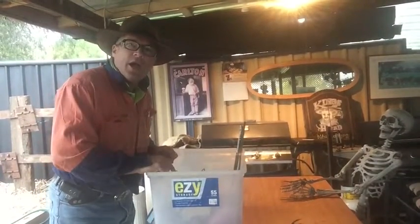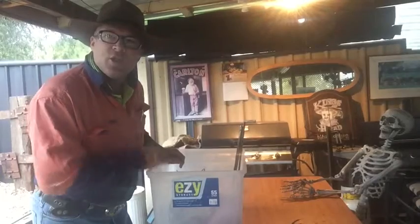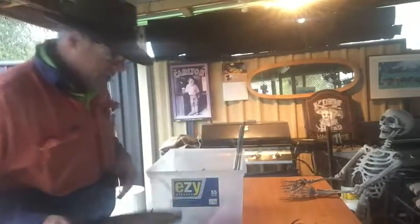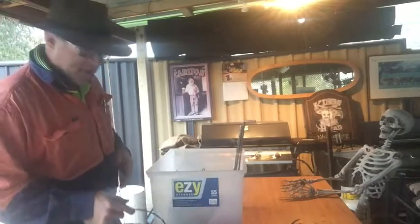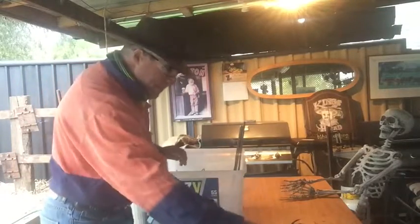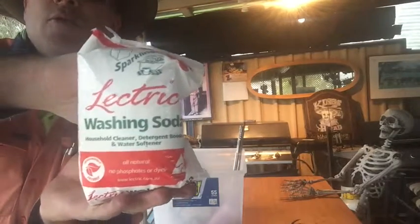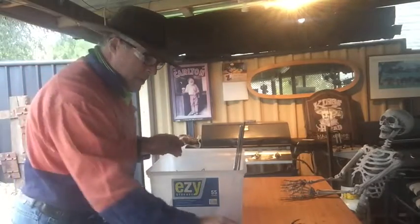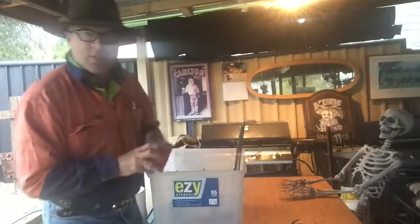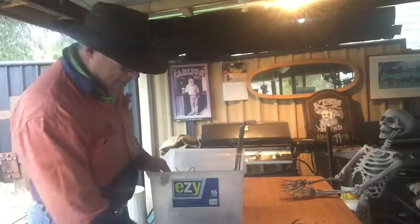G'day, Mebo5 here. I'm going to be doing electrolysis - cleaning rust off cast iron with electrolysis. You're going to need a rusty piece of cast, a drill with about a 5 or 6mm drill bit, electric washing soda - which can be bought, I got this one from Woolies - a cup, some tape, a knife, and some 15 amp wire.